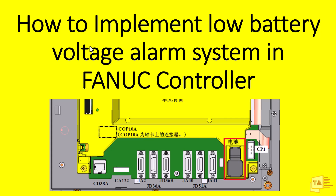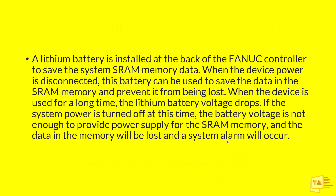Hello guys, in this video I'm going to teach you how to implement a low battery voltage alarm in a Fanuc controller. This is the battery installed in the Fanuc CNC controller. First of all, we need to know what the battery is and why we are using it in a CNC system, then we can easily understand what we are going to do.